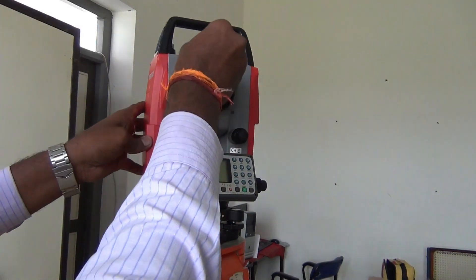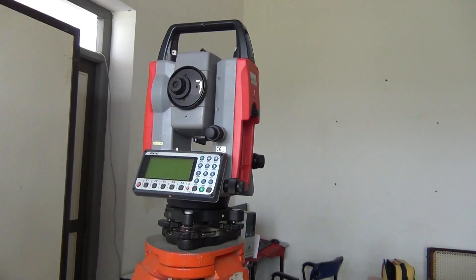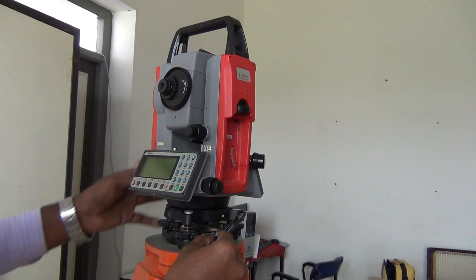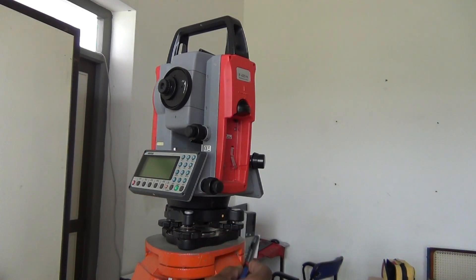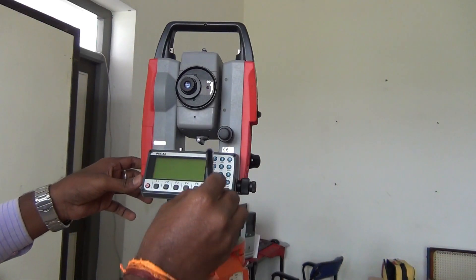There is a collimator. We can use the collimator. First, we adjust the tripod and set it. There is a circular bubble. We can use the circular bubble. Next, we can level — we do what we do in the primary process.